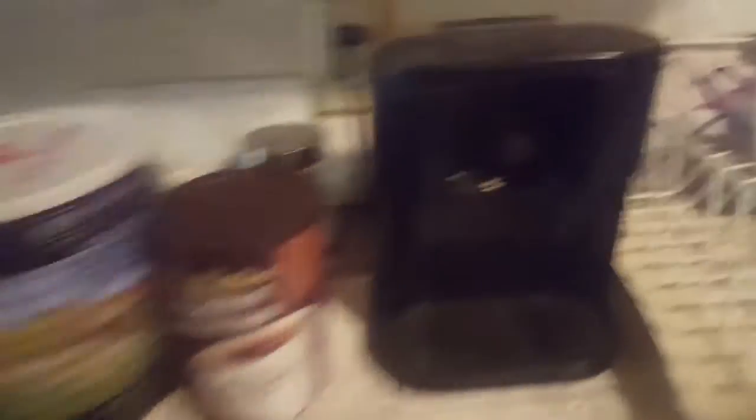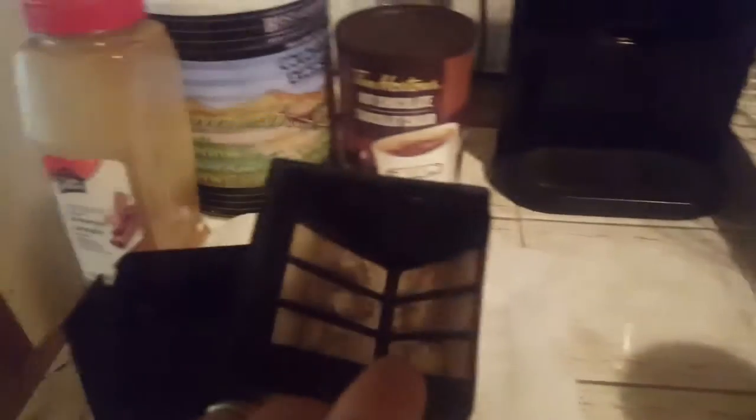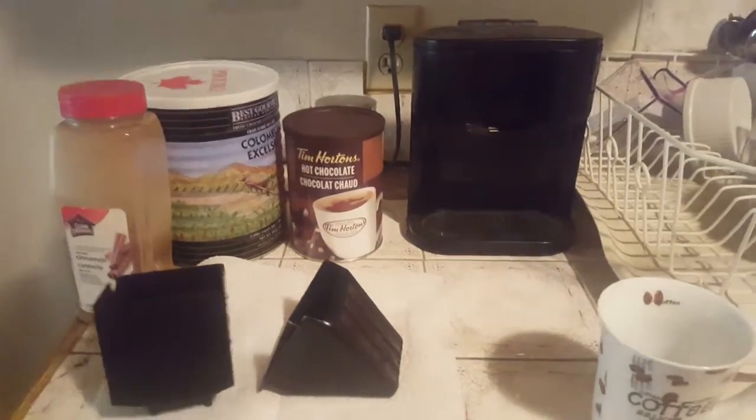This one has three basic parts: it's got the main base, the holder thing, and the filter. I'm not going to explain how they work because I'm pretty sure you can figure it out if you've figured out how to use YouTube.